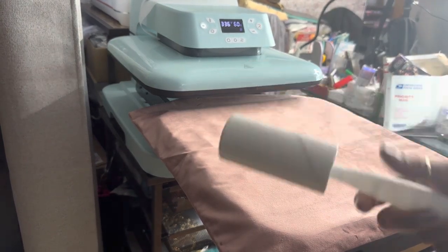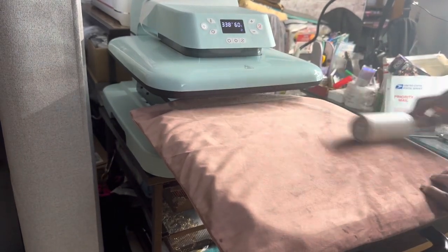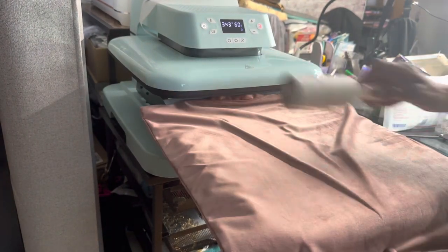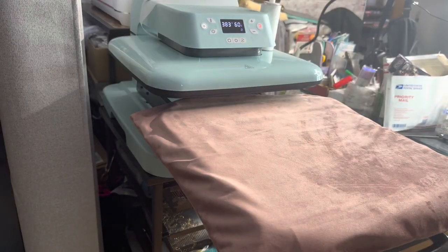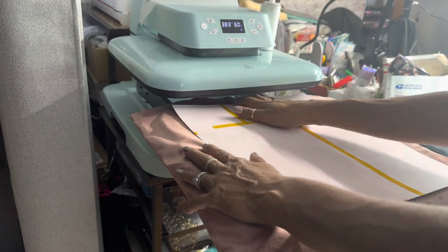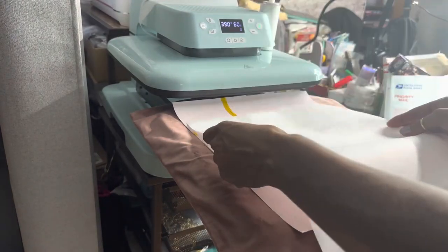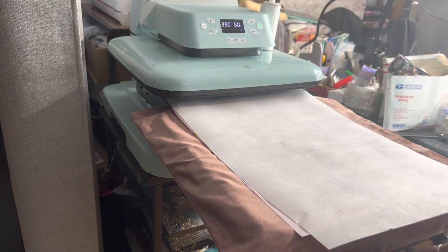The next step is you want to lint roll your pillowcase — just lint roll it and get any lint off. You want to place your image and center it where you want it to go. It's at temperature, so now take your butcher paper and place it over the image. We are going to press this for 60 seconds.